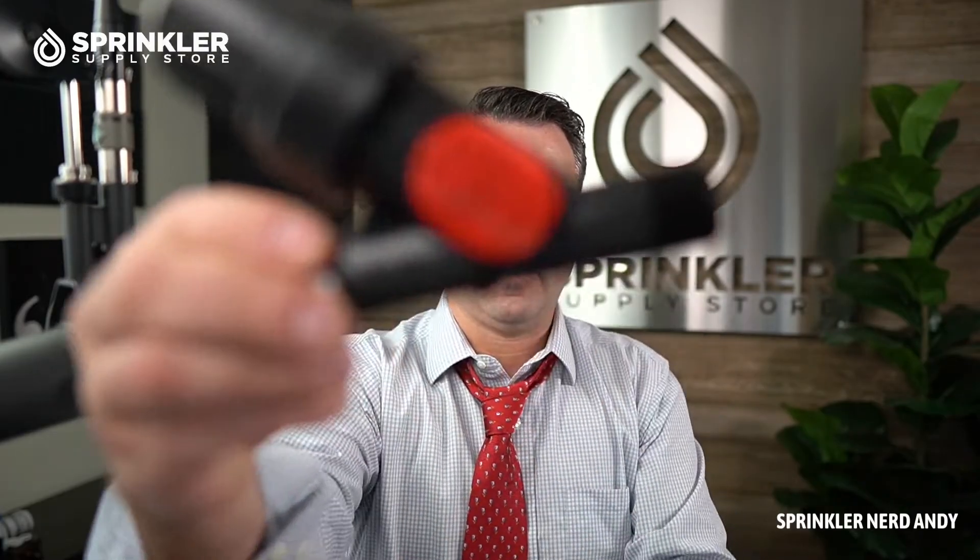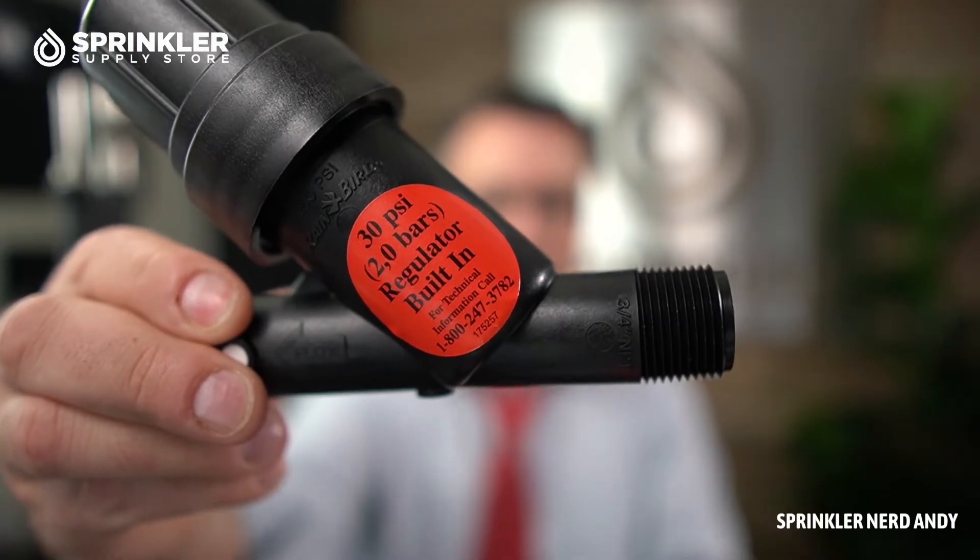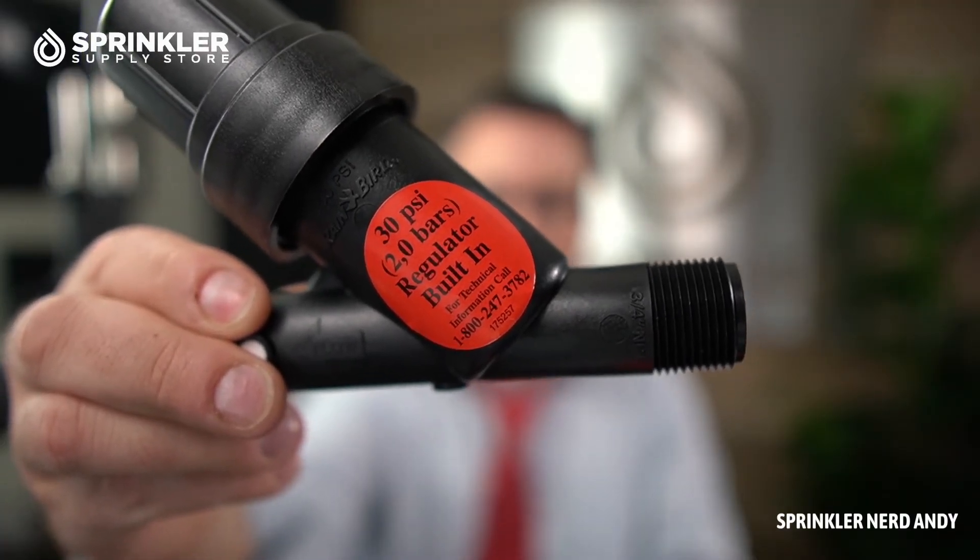Let me hold it up so you can get a better look. You'll notice this one says 30 PSI — that's the pressure regulator built in for the three-quarter inch size. If this were the one-inch size, it regulates at 40 PSI. My guess is that with a one-inch system you're running a higher flow rate with more tubing, so you need a slightly higher incoming pressure to maintain accurate flows through the length of that tubing.